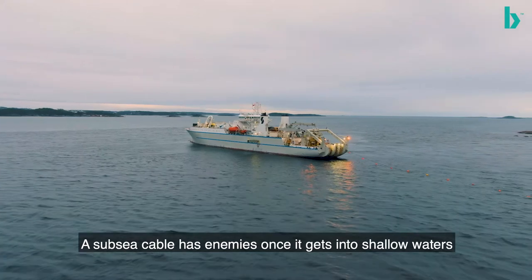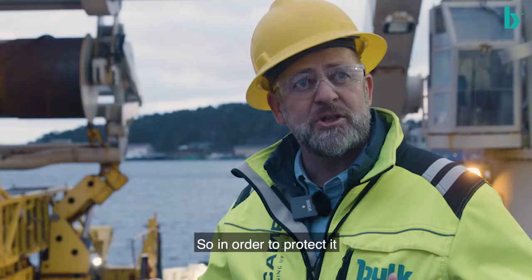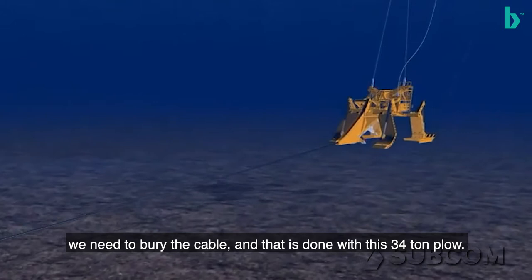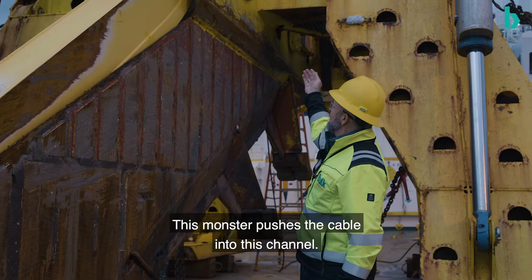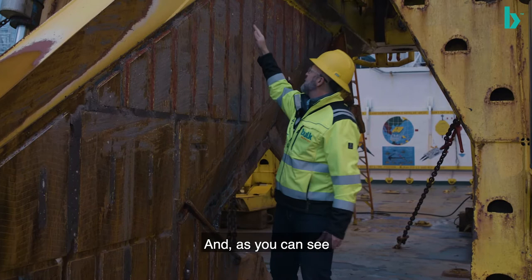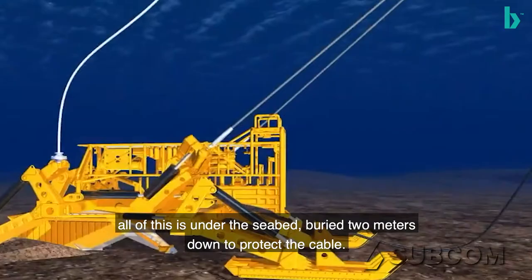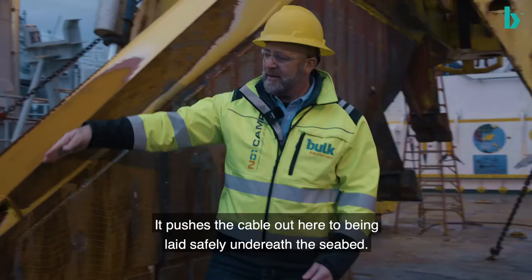A subsea cable has enemies once it gets to the shallow water, so in order to protect it we need to bury the cable, and that is done with this plow — 34 tons. This monster pushes the cable into this channel here, and as you can see, this is all underneath the seabed and buries it two meters down, so it protects the cable and lays it safely underneath the seabed.